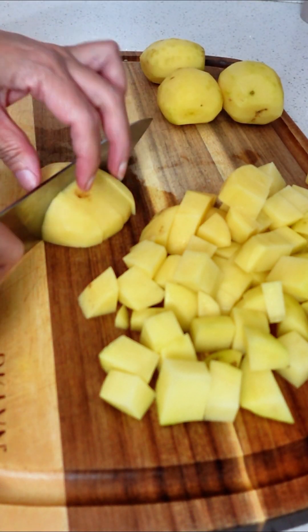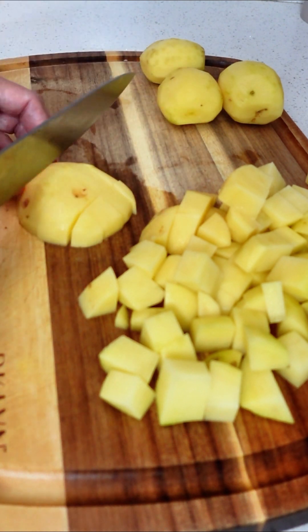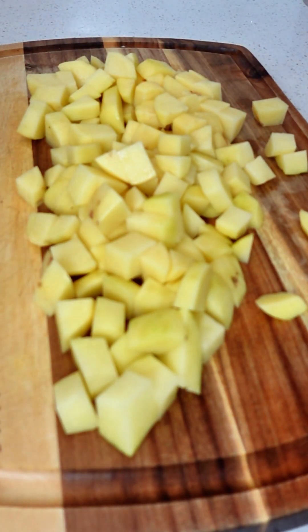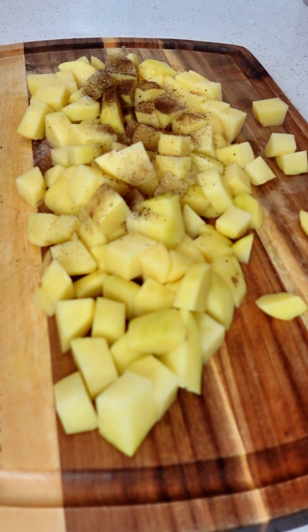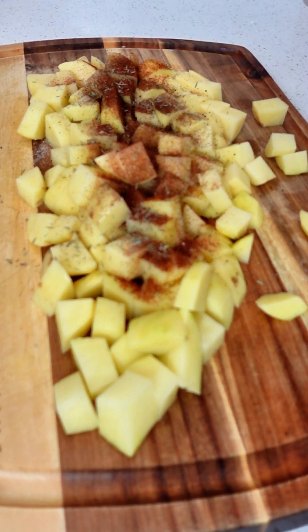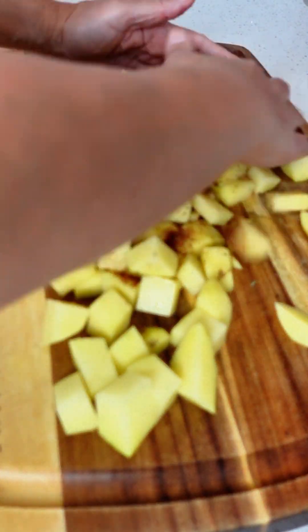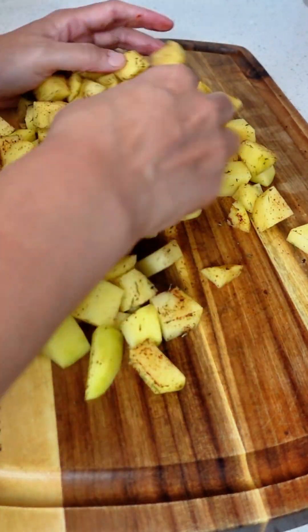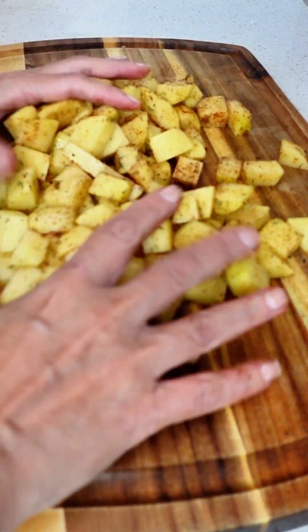After you have diced up all of your potatoes, it's time to season them. We are going to season these with some salt, also some pepper, and then we're going to add a little chili powder. The chili powder is going to add a nice flavor to our potatoes. After you have applied your seasonings, we're going to mix the potatoes all up. We want to make sure that all the potatoes are covered in the seasonings. We're going to set aside.